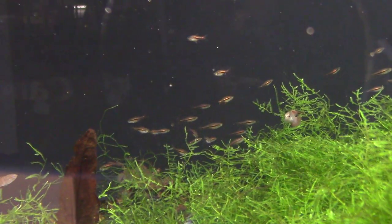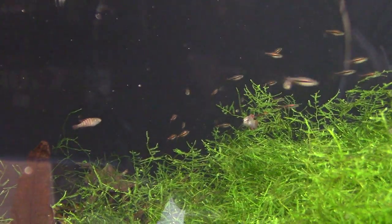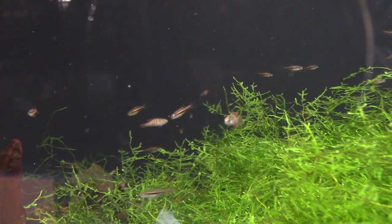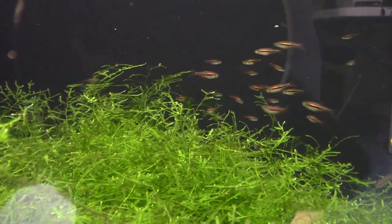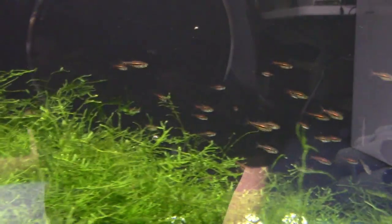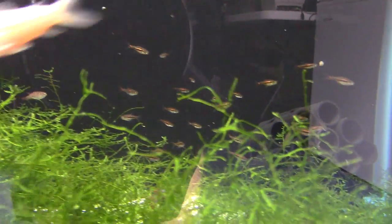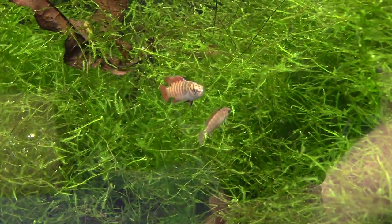Next tank: a bunch of albino cories — Corydoras aeneus. But then look at all these exclamation point rasboras — Boraras species, commonly called exclamation point rasboras. They are doing fantastic. Often you see Boraras-type rasboras emaciated and shaky, but these are rock solid, fat, and happy.